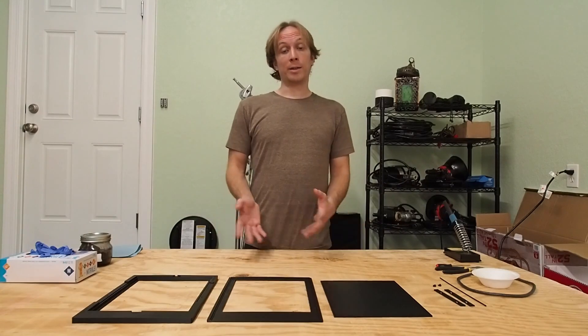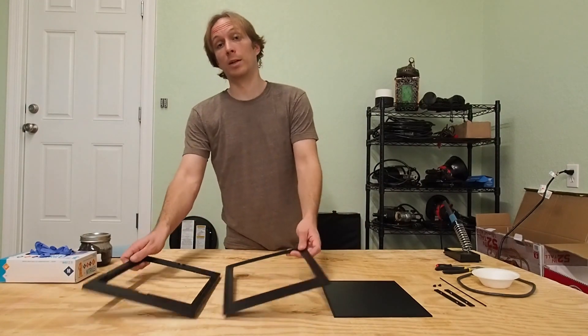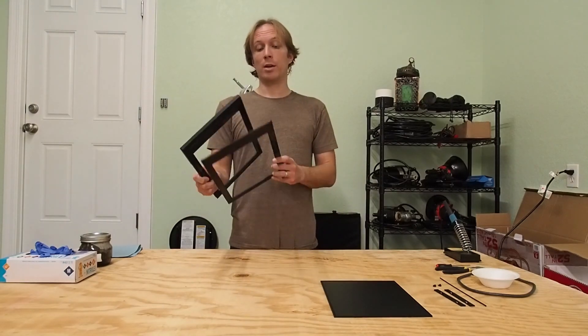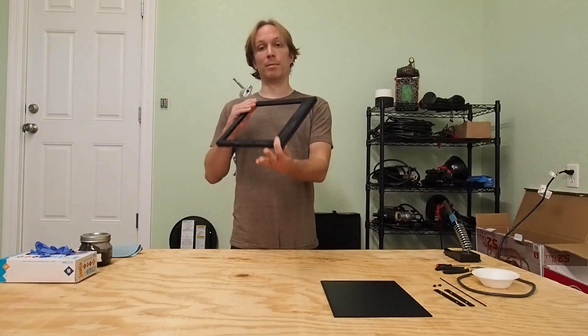Let's first take a quick look at the parts that you're going to print for this. The body of the holder comes in two pieces — we call it the bottom piece and the top piece. These two are going to fit together to form the body of the plate holder.